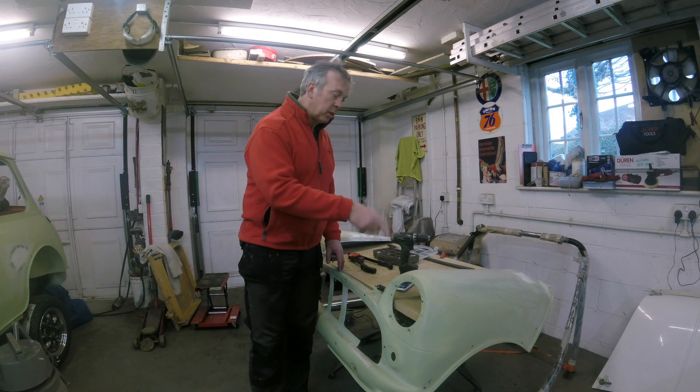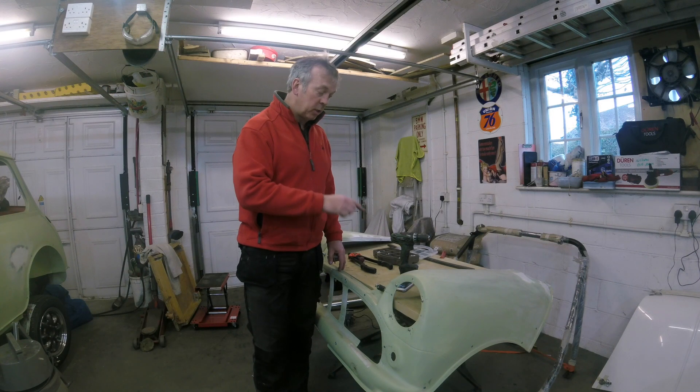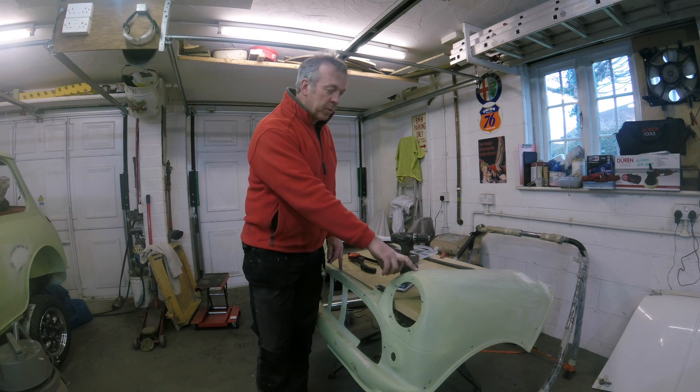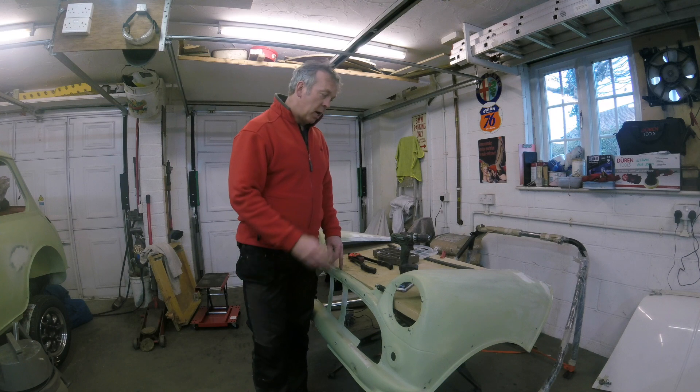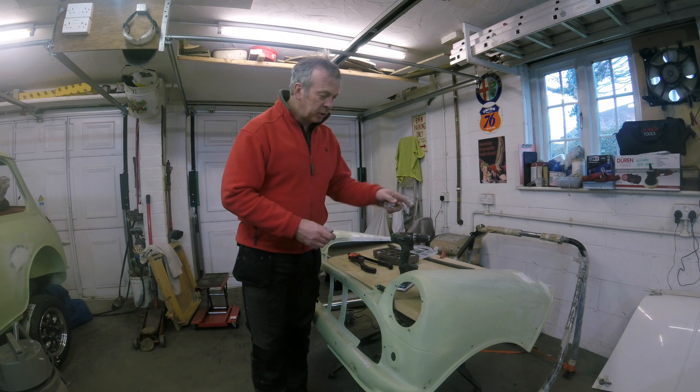This is the front end from Archangels. It was originally just in gel coat, in white. I flapped it down quite early on and I've got some high-build primer — this green primer — on it. I've done a bit of filling on it to get a better fit on the body, and I'll show you how that's done.